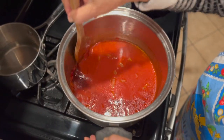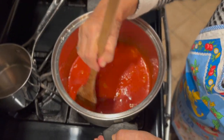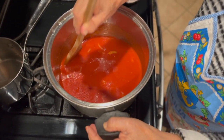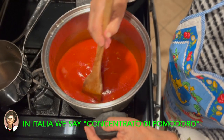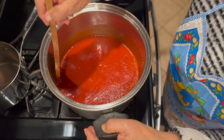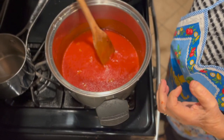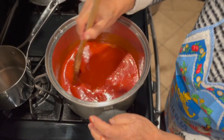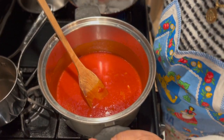We're going to add the meatballs as well. So this is the gravy sauce everyone talks about on the East Coast — you see this in the gangster movies, the wise guy movies, cooking that big pot of sauce. And here we're just doing a small one.